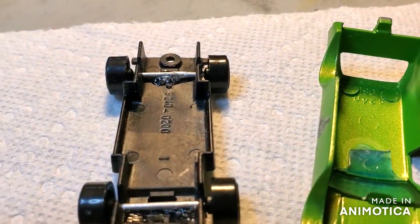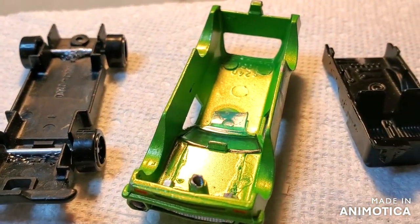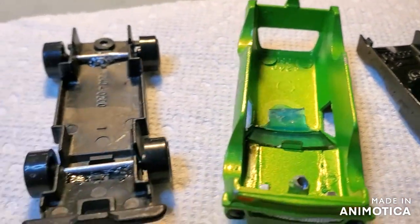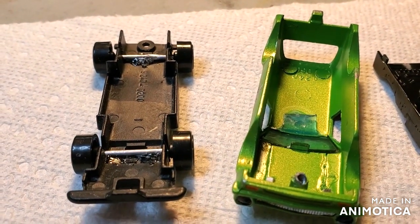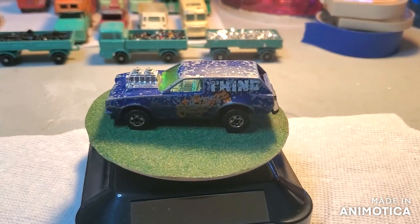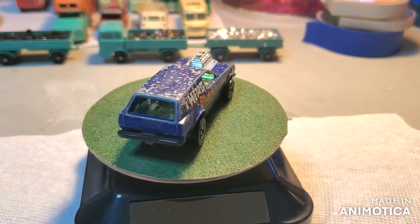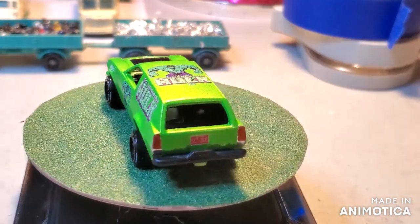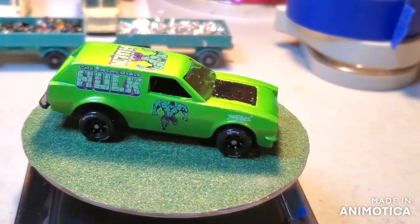Alright, I am ready to assemble the Poison Pinto. Got her all painted up — nice candy lime green to the interior. Stick around for the final reveal. Before we take a look at the final reveal, let's see what I started with — the Poison Pinto. Alright, let's see where I ended up.